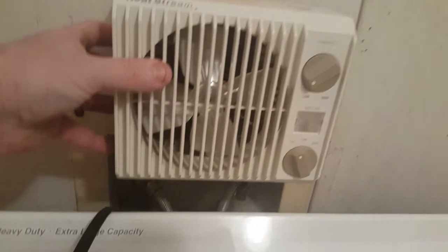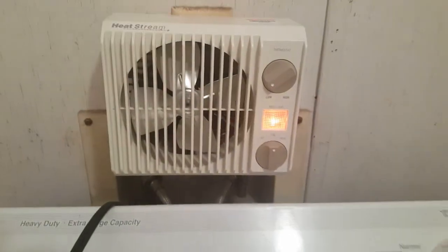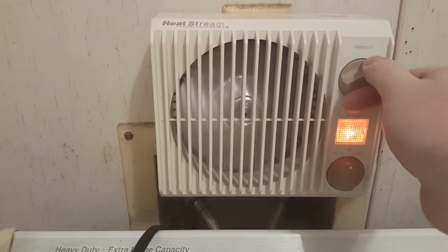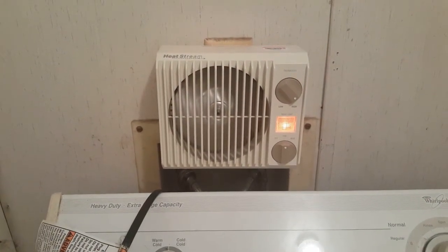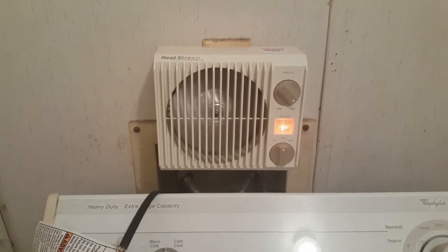It kind of looks funny because of the washer thing, so it's not going to be on for very long. I had to unplug the washing machine. We'll turn it on — Phoenix again — and it has the night light, or pilot light if you want to call it that.